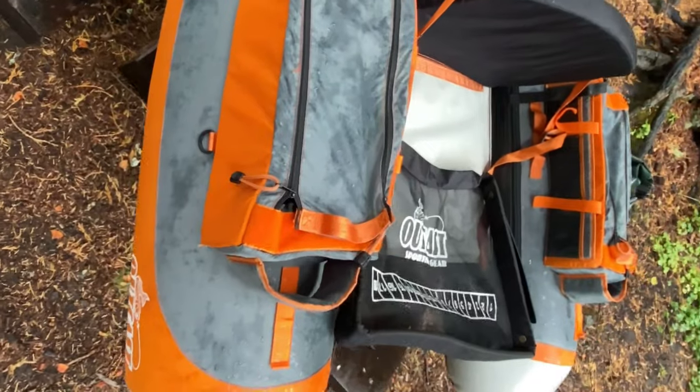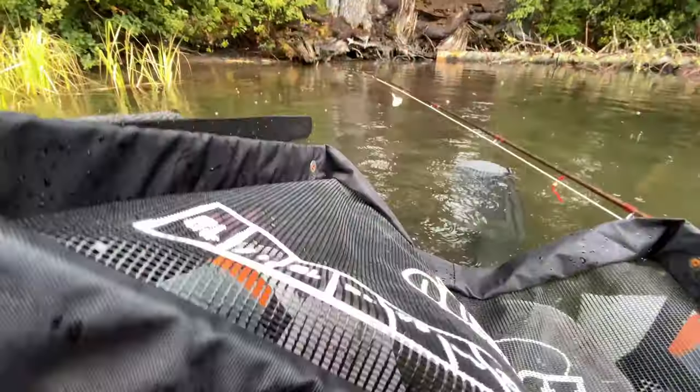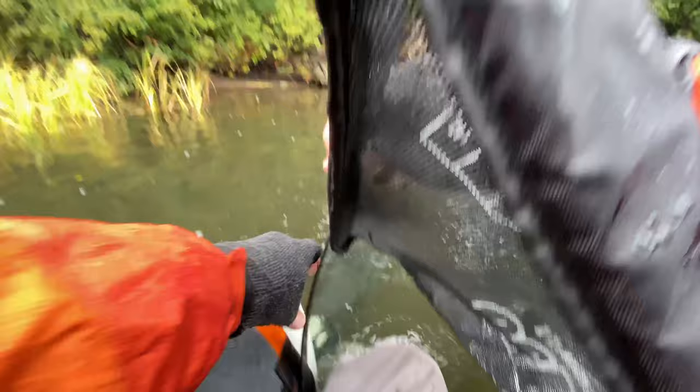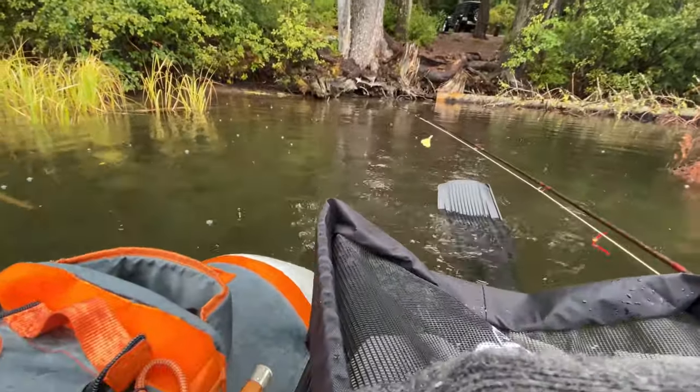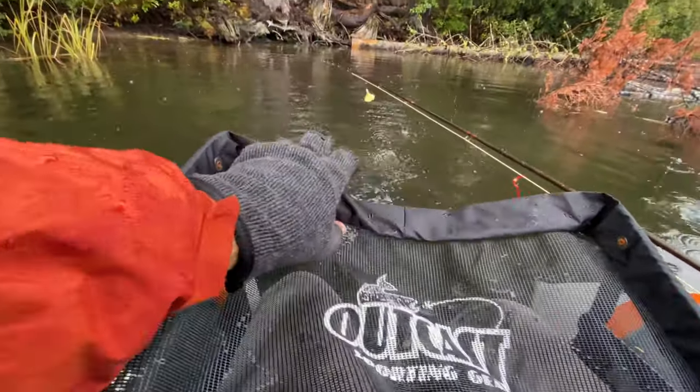It's got a nice apron that you put on, which keeps your fly line out from underneath your legs. I generally never put fish up there because it's a rough mesh and I don't want to hurt the fish or remove their protective slime. Even though it's got a little scale there, I never use it — it's more just a workstation or an area to catch my fly line.